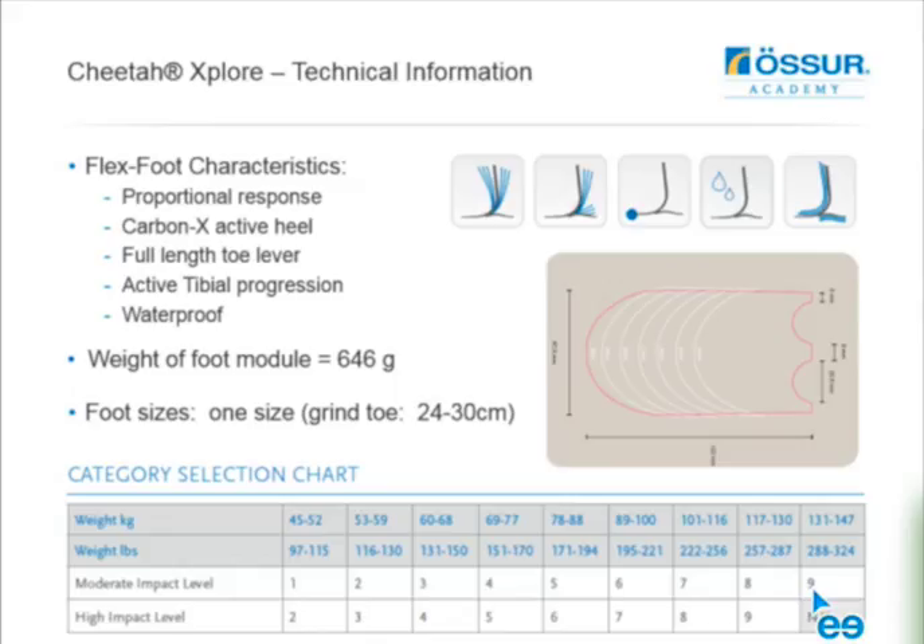In terms of flex foot characteristics, we've got proportional response, custom layered carbon fiber according to weight and category, an active heel, full-length toe lever, active tibial progression, and it can be considered waterproof - though we recommend rinsing with fresh water after every use, especially in saltwater applications. The weight of the foot module itself is 646 grams. The foot comes in one size, covering up to nine categories, and there's a template on the toe where you grind the foot to size - somewhere between 24 and 30 centimeters, assembled on a size 28 heel design.